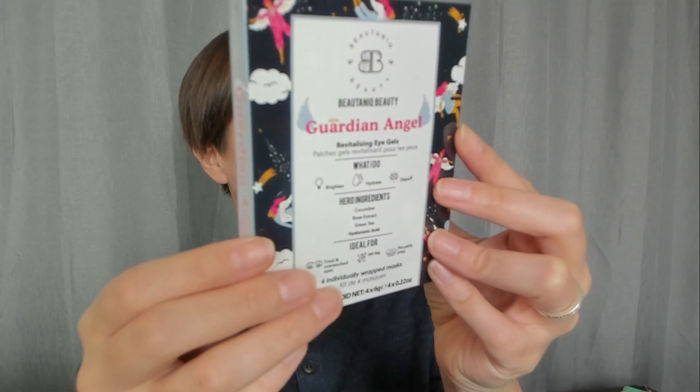Oh, what's this? Butanic Beauty — Guardian Angel Revitalizing Eye Gels. Patches. What I do: I brighten, hydrate, and de-puff. Hero ingredients: cucumber, rose extract, green tea, and some acid. Ideal for tired and overworked eyes, jet lag, or pre-party prep. Four individually wrapped masks. That's cool. I like having like face masks or eye masks and stuff. Me and my daughter, we like to do this on the weekends — have like a spa night.